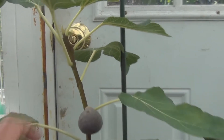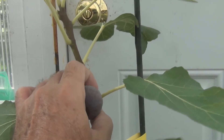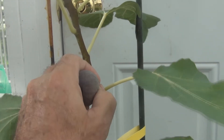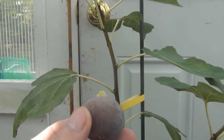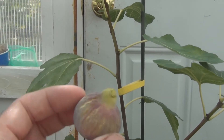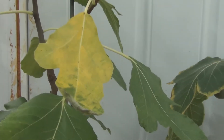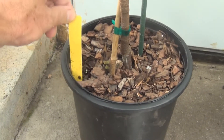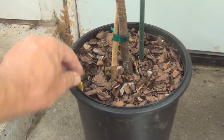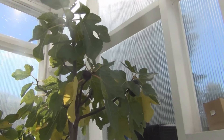I was waiting for this I-258 to change color, and it really isn't. It's just hanging, a pale purplish color. I'm going to pick this one — you can see there's no latex. The cooler temperatures are cracking and slowing the trees down. We'll compare those two: the I-258 from 2015 and the Black Madeira.